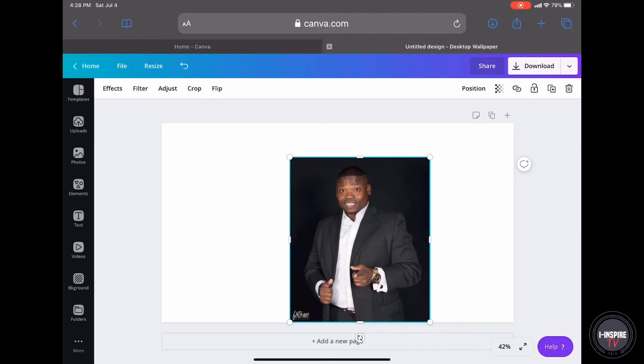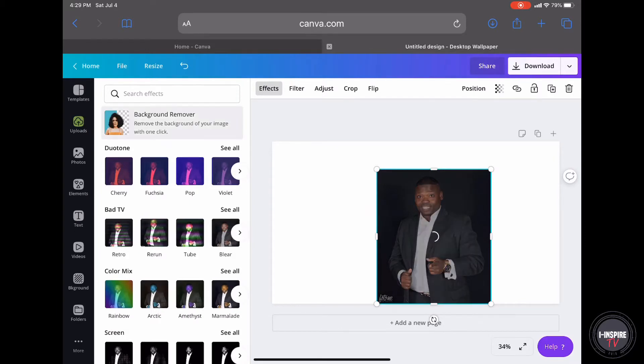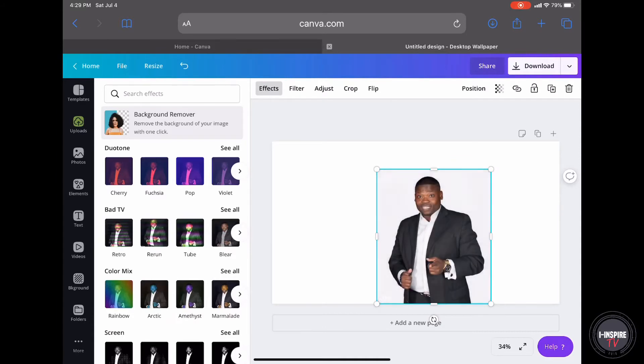The next step is you go to this button right here that says Effects — E-F-F-E-C-T-S. Click on that. Once you click on Effects, you click on Background Remover. Once you click on Background Remover, guess what's going to happen, friends? It's going to remove your background. Look at that.